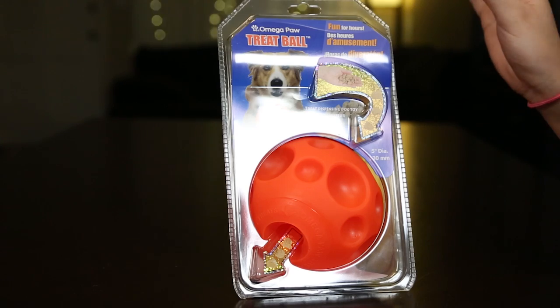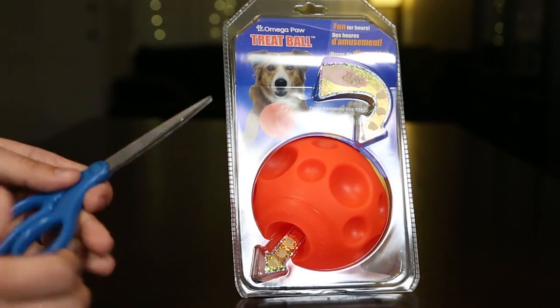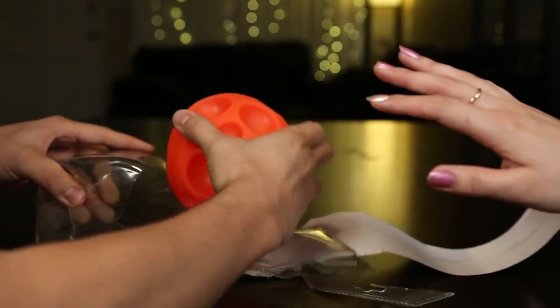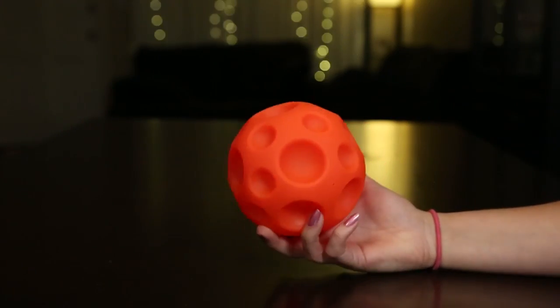Alright, so let's go ahead and open it up. We have some scissors here, I'll let you do the honor. Alright, we did it! Yay, we got it out!